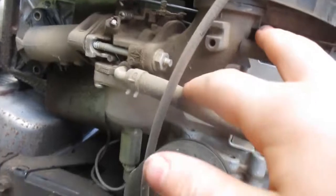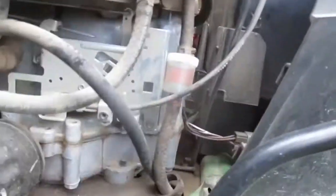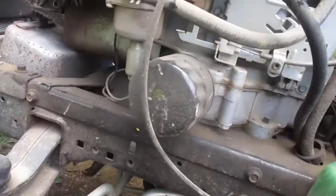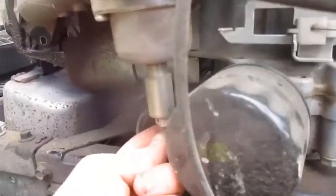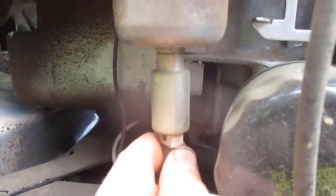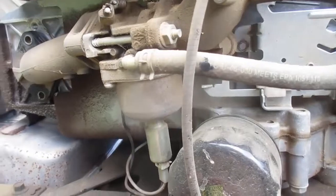Now we're gonna get off these two hoses — that's the gas line, so gas will spill out. I don't have to worry about all the gas coming out because this has got a fuel pump. If it doesn't have a fuel pump — like if it's gravity fed where the fuel tank is right there — you could have all the gas run out, so make sure you don't spill it on the muffler or anything because it might cause a fire. This also has a fuel shutoff solenoid; sometimes you'll just have a little bolt on the bottom instead of a solenoid.